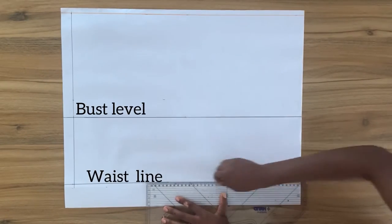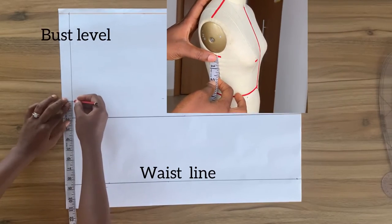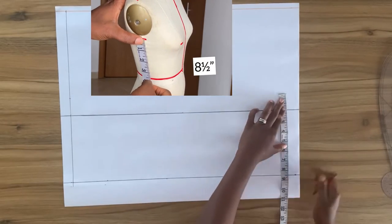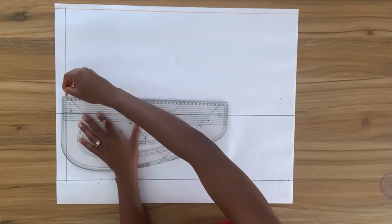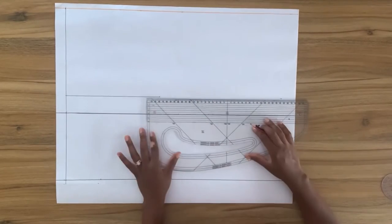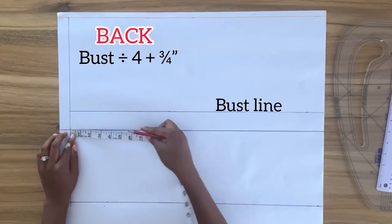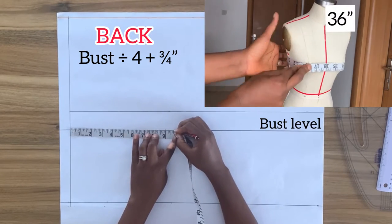I'm going to continue the waistline to the other end of the paper. From the waistline I'm going to mark upward my side length and then square a horizontal line right across this point — this line becomes my bust line. On the bust level line I'm going to mark my bust divided by four plus three quarter of an inch.